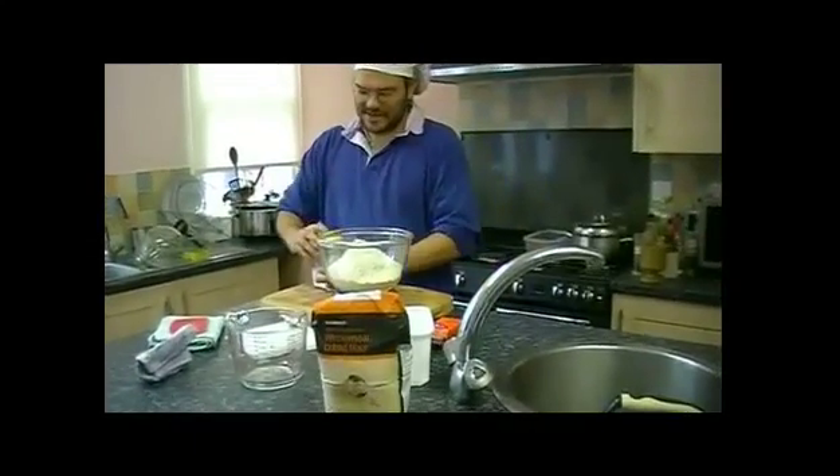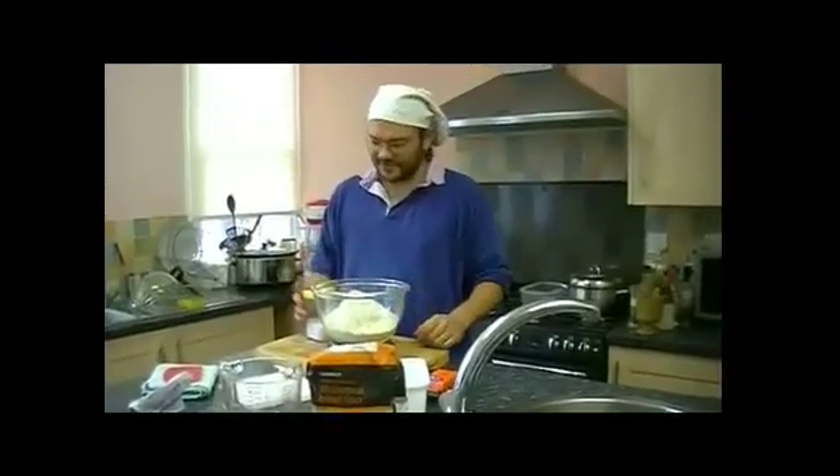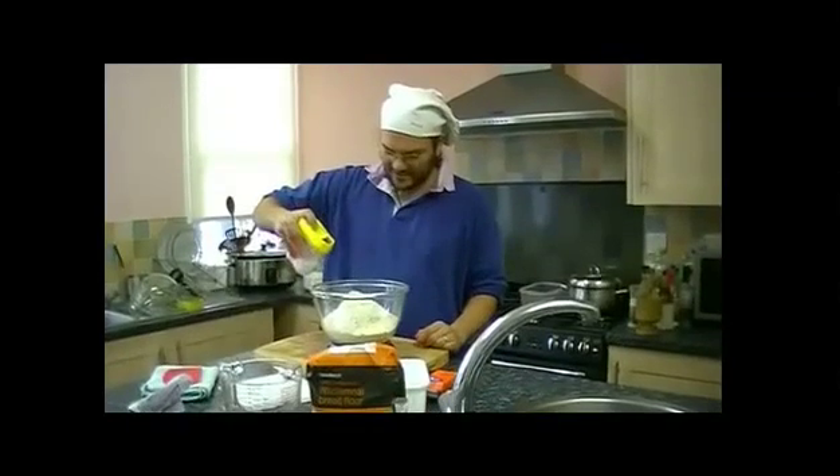We want salt, and we want 2 grams of salt for every 100 grams of flour. So that's going to be 14 grams of salt.